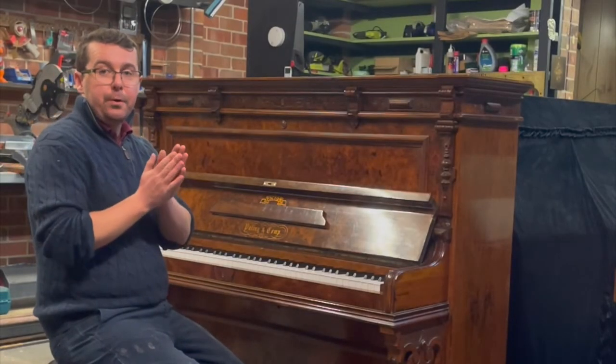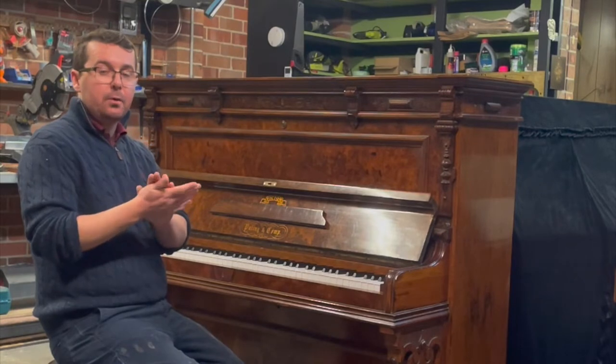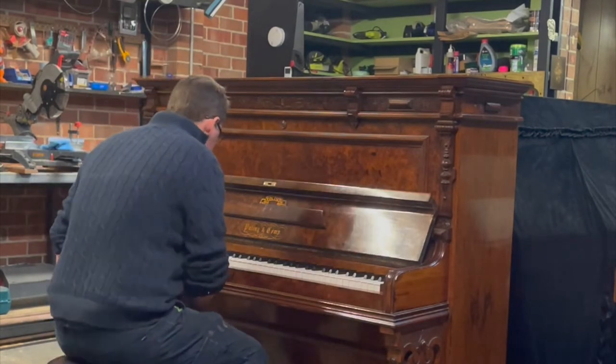All right guys, so the $64,000 question — what does it sound like? Well, let's do a quick little demo performance.